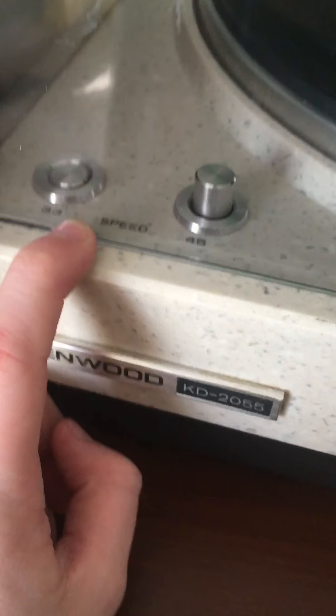Here's our old record player, which is kind of nice. It's some marble — Canwood. It only has a 33 and a 45. That one has a 75: 33, 45, and a 75. So that's just going to be it for today. Bye guys, and peace!